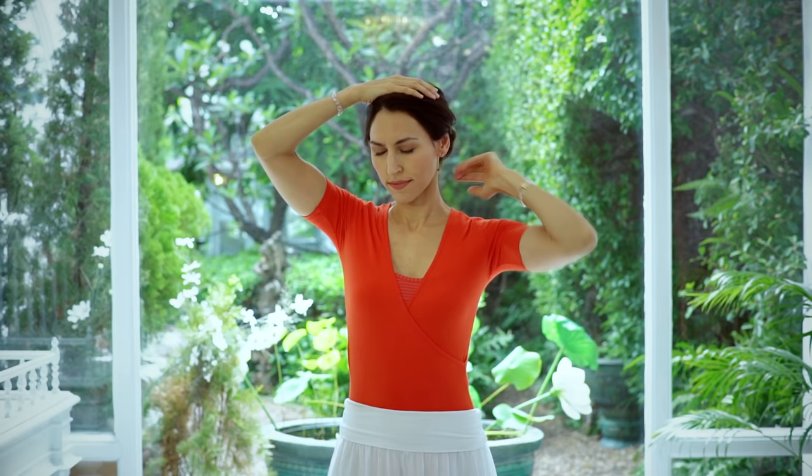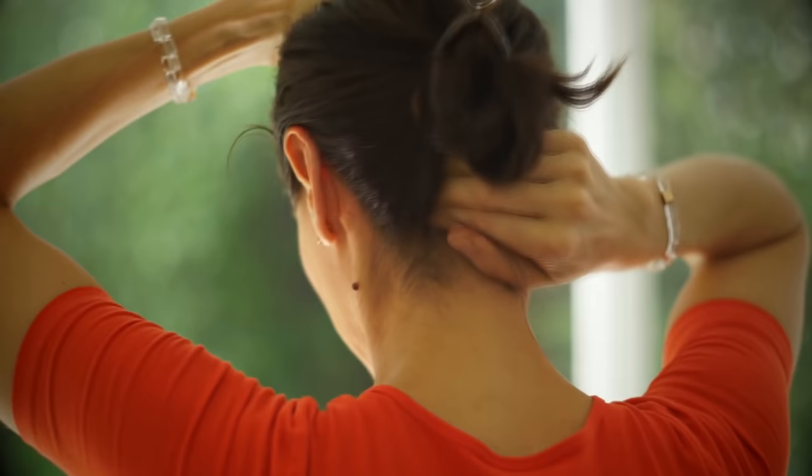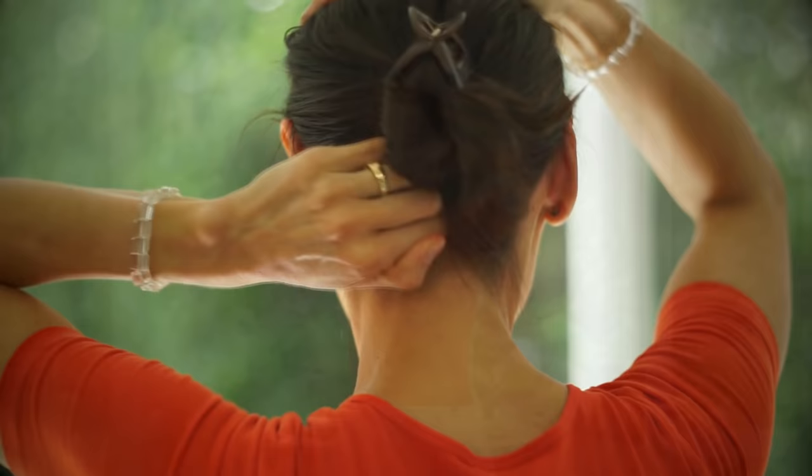Next place the left hand on the highest point of the head called Bai Hui. With three fingers of the right hand rub the back of the head on the occipital ridge at the base of the skull in a circle. Do this lightly and quickly about 20 times. This stimulates an area called wind mansion and releases the blockages and tensions that create headaches. Placing your hands in this way creates a current of energy between them and increases the flow of energy in the brain.